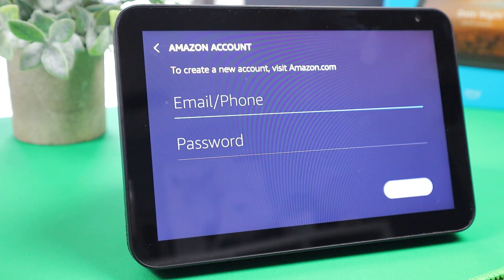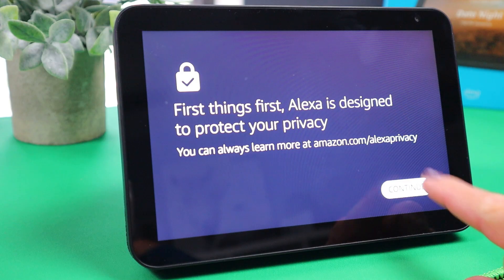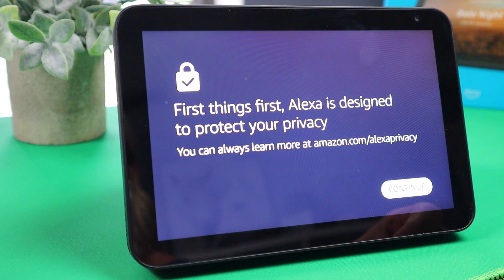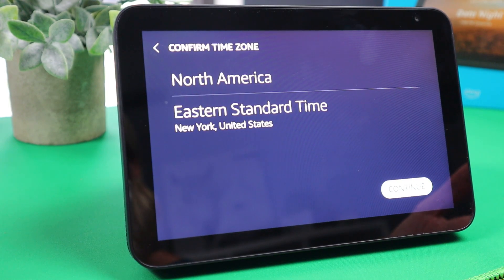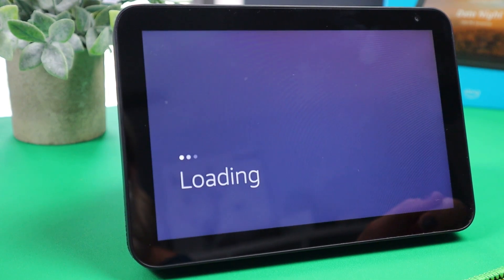Next, this is where you put in your Amazon account that you want associated with this Echo Show and sign in. Tap on continue. It's just saying that Alexa is designed to protect your privacy, so tap on continue. Now it's confirming your time zone, which is correct for me, so I'm going to tap on continue.